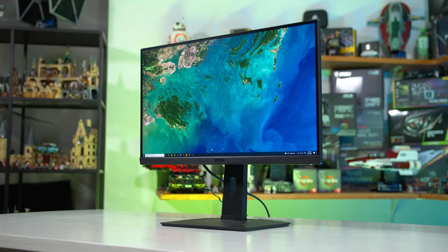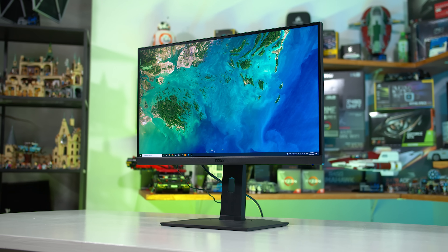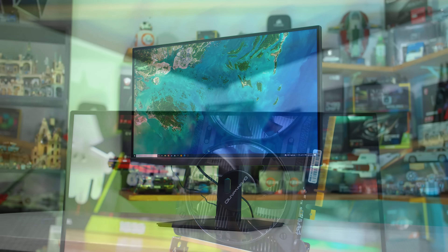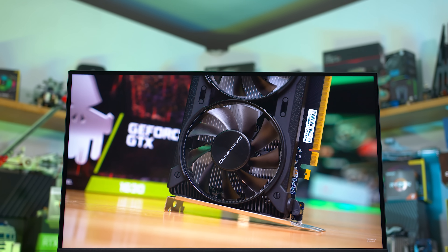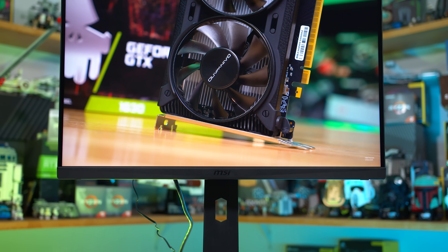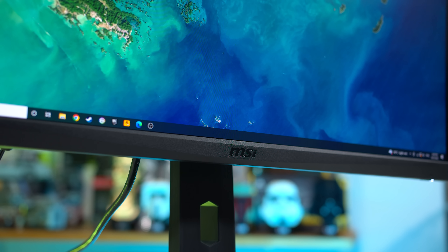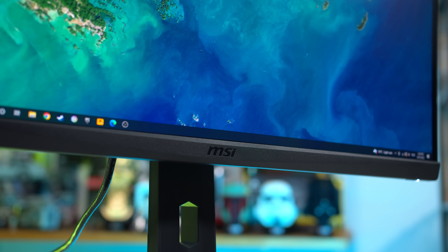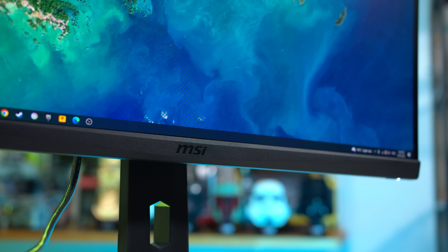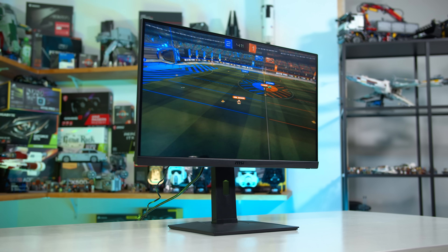The fundamental hardware used for the MAG274QRX is the same as the M27QX — both use the exact same Sharp IPS panel. However, as we've seen countless times in the past, just because two monitors have the same panel doesn't mean they perform the same, so I'm curious to see how MSI's tuning and optimization has turned out, especially given there's roughly a $50 price difference between the two, with the MSI model being the more expensive option at about $520 US.